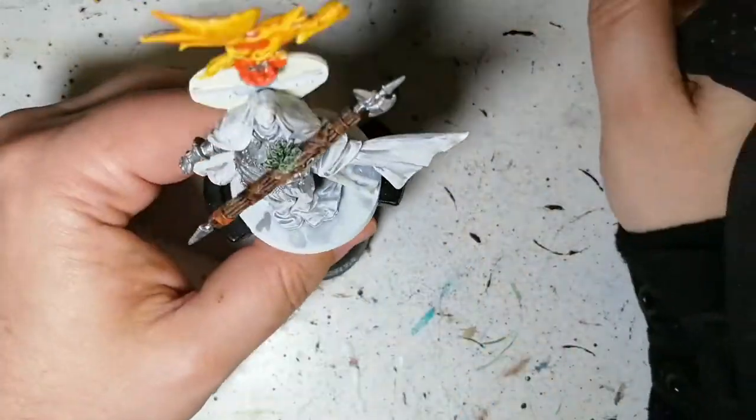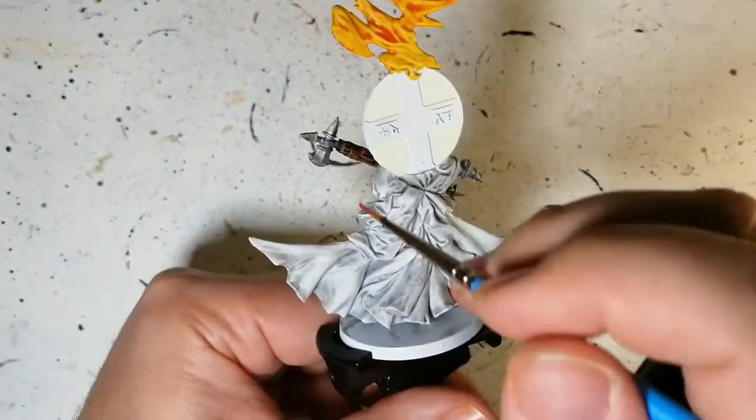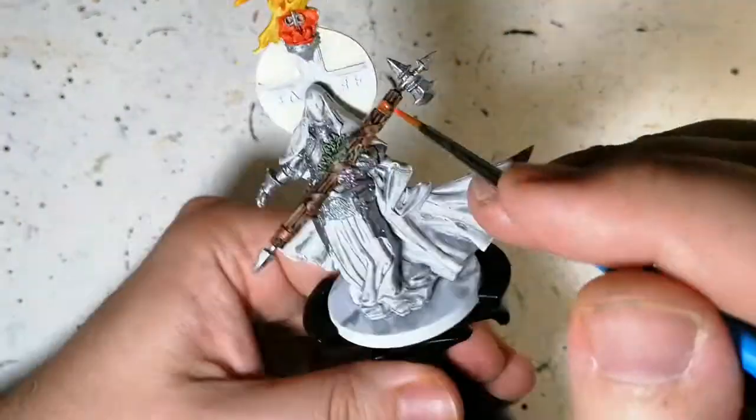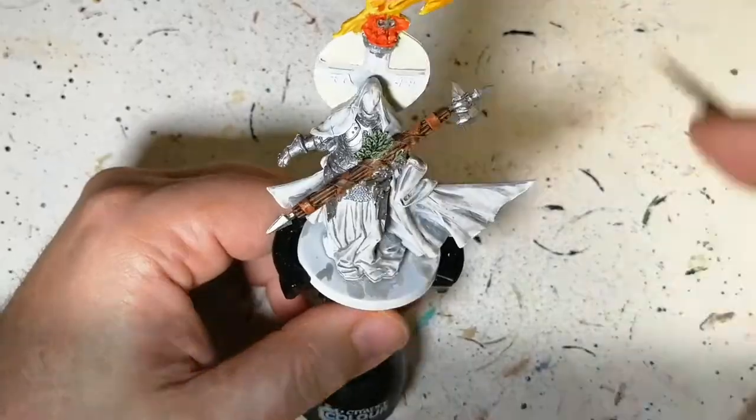Only part of the ribbons get Lava Orange because the other ribbons get the next color. I'm putting it on pretty light, and even if the speed paint reactivates underneath, it actually gives the perfect effect of a leathery orange color — which is exactly what I wanted.